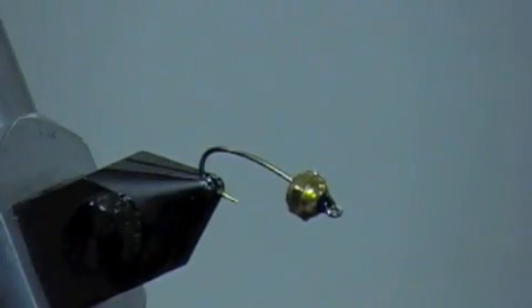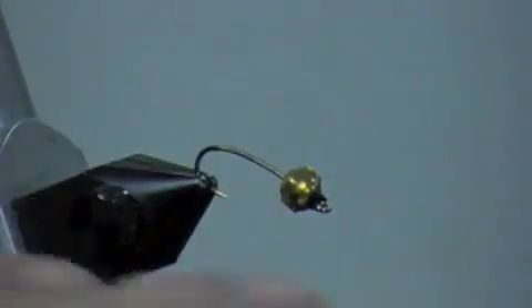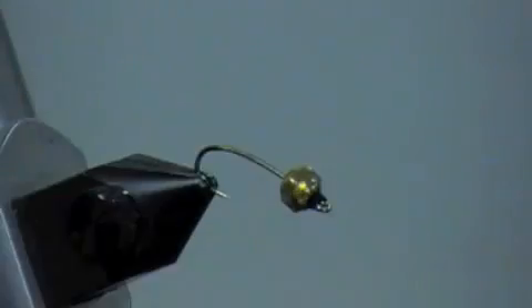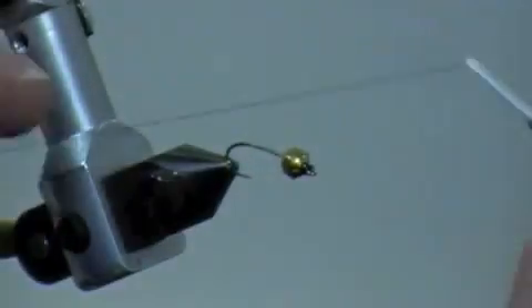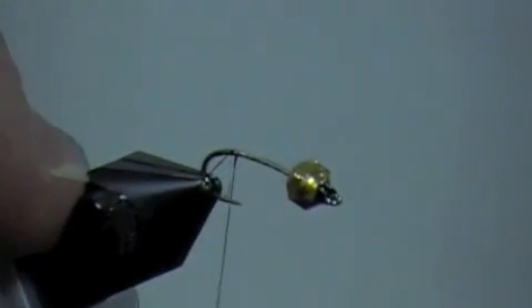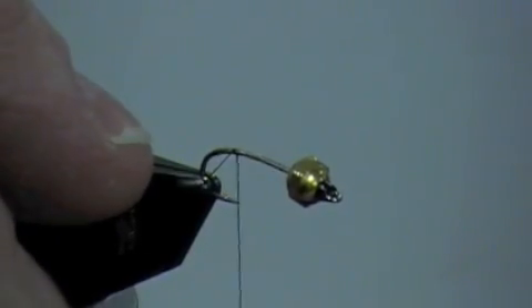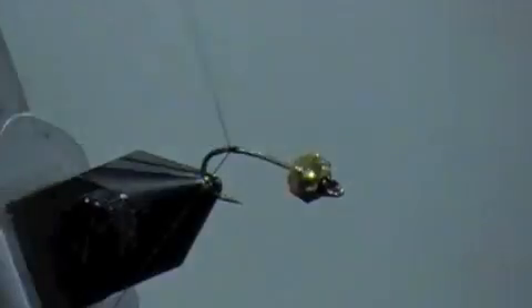I've got head cement on my thread. I'm gonna push the bead up and rotate it towards myself about a quarter turn while putting a little pressure, just twisting the bead on there. You want the hole in the bead to be perpendicular with the shaft of the hook. I'm gonna start right back about where, if I let this dangle, it would stop right at the point of the hook — then wrap it about three or four times and trim off the end.